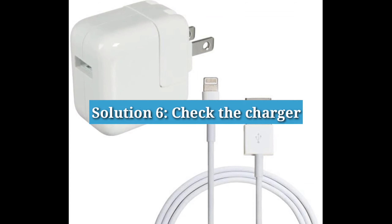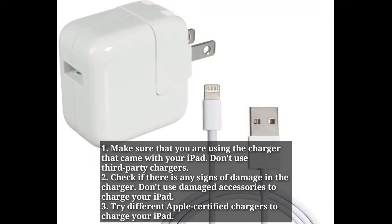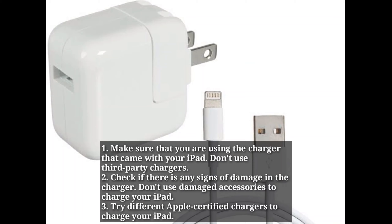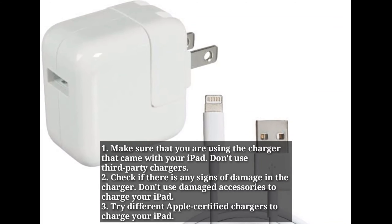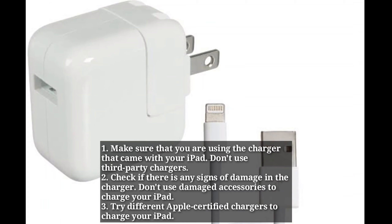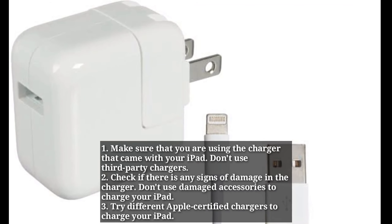Solution 6: Check the charger. Make sure that you are using the charger that came with your iPad. Don't use third-party chargers. Check if there are any signs of damage in the charger, and don't use damaged accessories to charge your iPad. Try different Apple-certified chargers to charge your iPad.